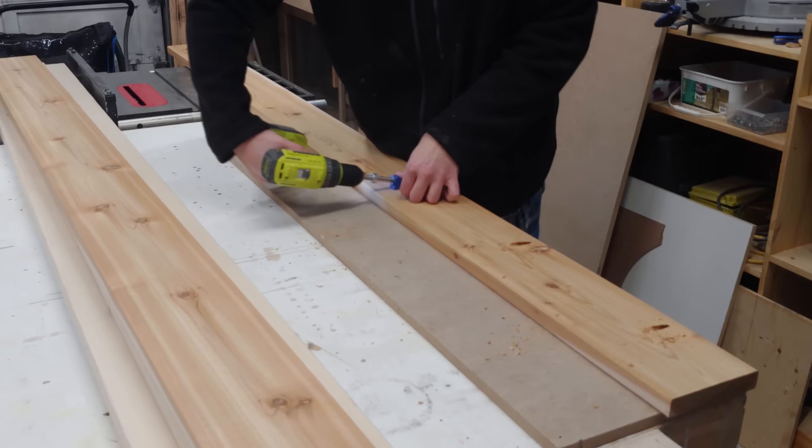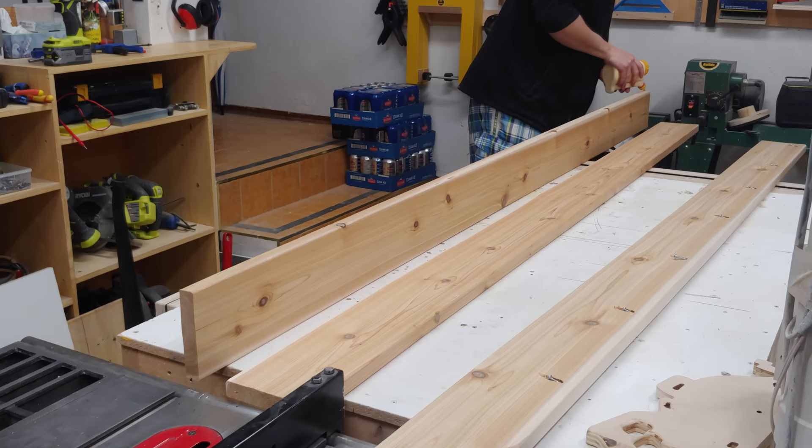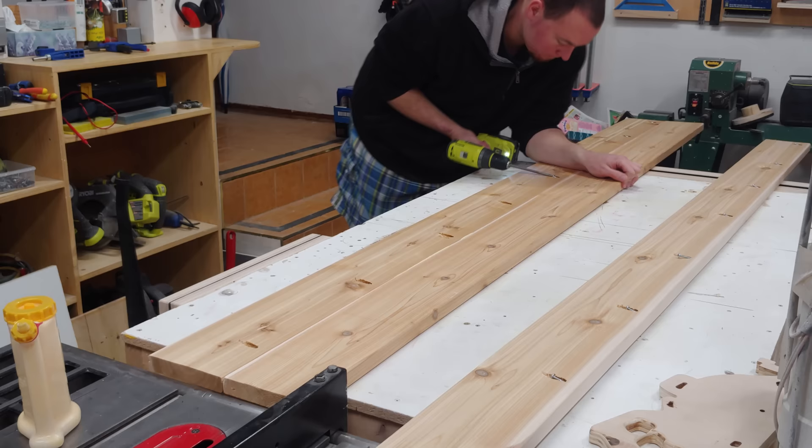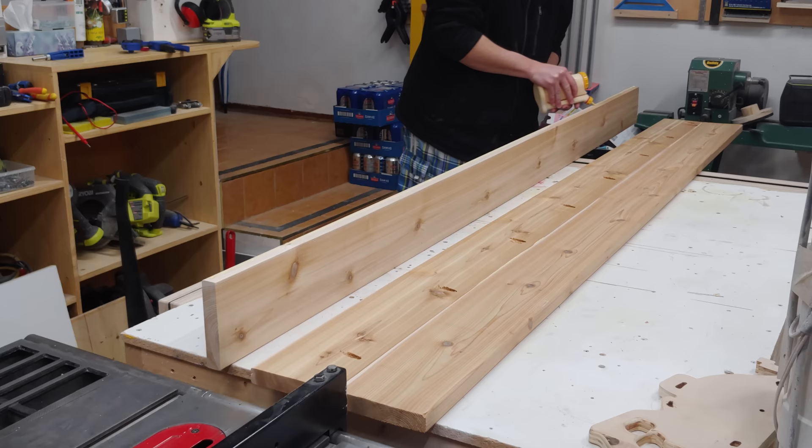This project begins over at the chop saw where I can cut to final length the long section of the garden box, which is approximately 8 feet long. Then I'm going to drill a whole bunch of pocket holes into it and apply some glue along the back edge — this is so there's no squeeze out on the front. These pocket holes and glue will be the main structure for both the long and short sections of the garden box.